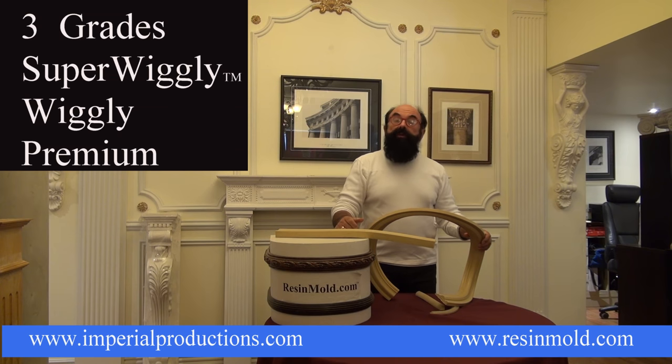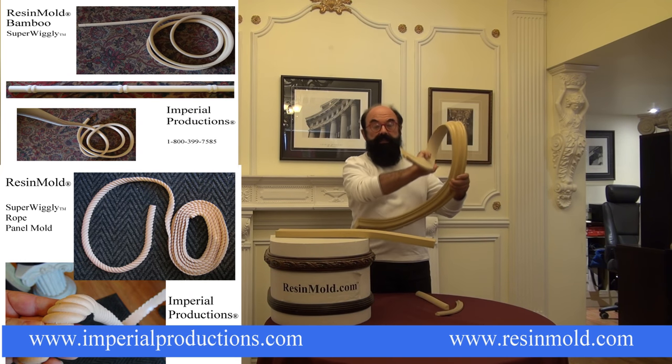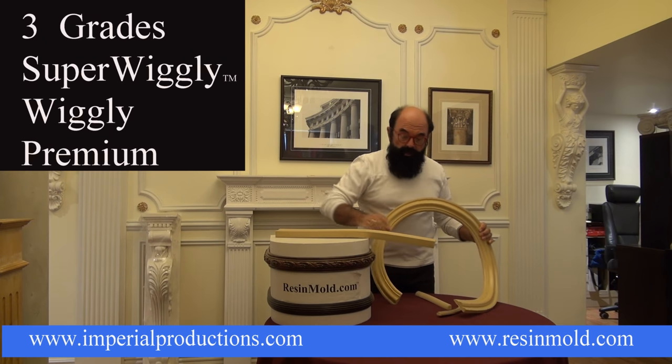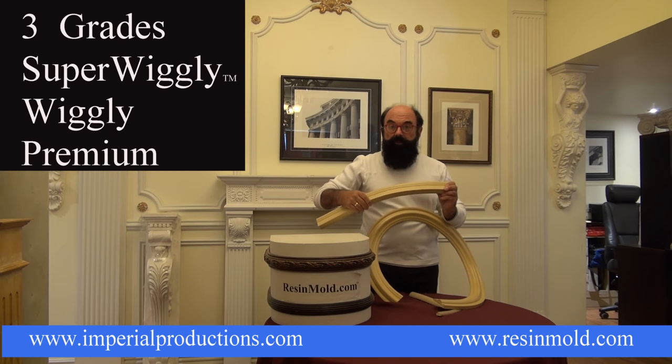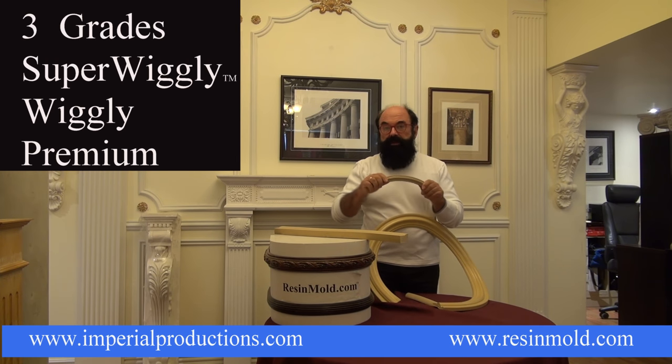It's stained with a gel stain. There are three grades of resin mold: there's Super Wiggly, which you can basically tie in a knot; there's Wiggly, which is a slightly stiffer product; and of course there is Premium, which is a very stiff product but still has a certain amount of flexibility.